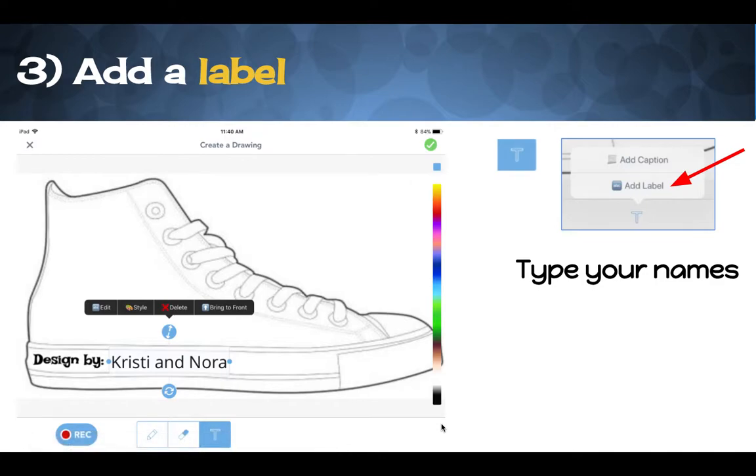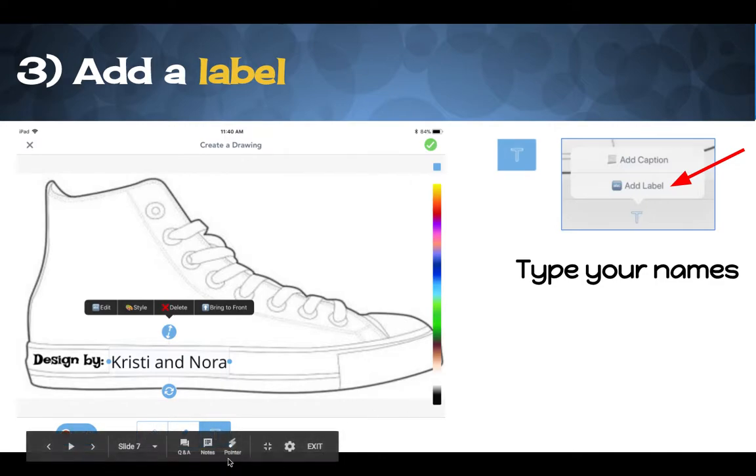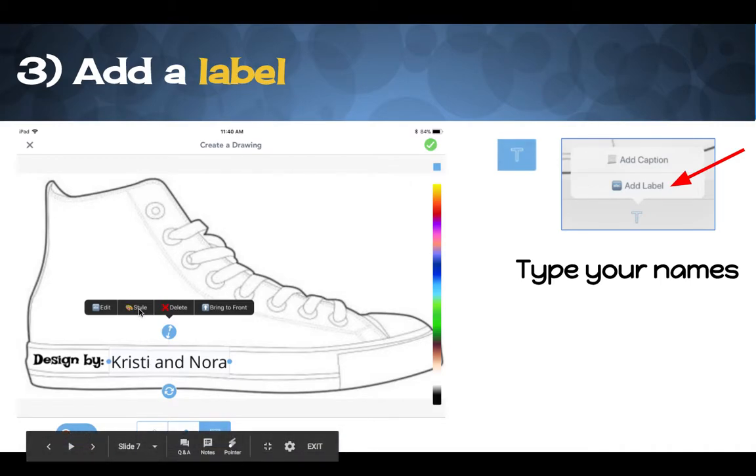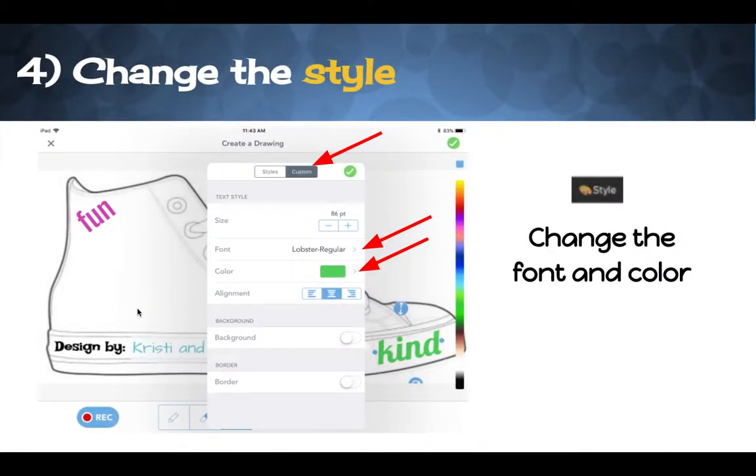After that, you're going to practice adding a label. To do that, click the letter T at the bottom — it looks like this — and click Add Label. The first thing you're going to do is type your names. Once you do that, you can move the names to the spot here, and then click the Style button right above your names. The window that shows up will give you some choices. Touch where it says Custom, and then you're able to click to choose the color and click here to change the font, which is the style of the letters.